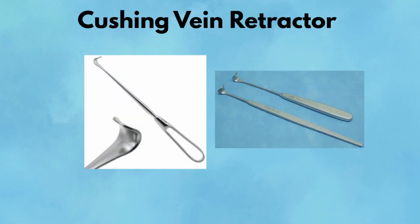Cushing Vane Retractor. The Cushing Vane Retractor is a small, angled, handheld retractor designed to gently lift veins and soft tissue aside. Its low profile and subtle curve allow for precise exposure in areas like the neck, axilla, or groin, where vital vascular structures lie just beneath the surface. In carotid endarterectomy, for example, this retractor exposes the artery without compressing adjacent veins. The slim handle and minimal bulk allow assistants to hold it comfortably without obstructing the view. The retractor's design follows the natural contours of vascular anatomy, minimizing risk.